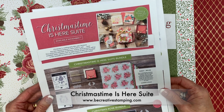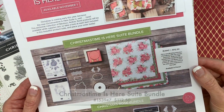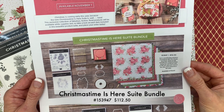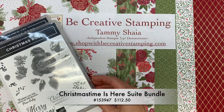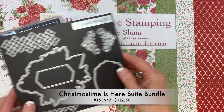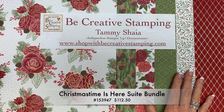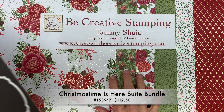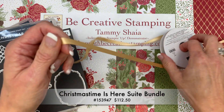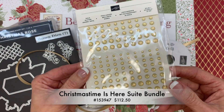There are four options for this fanciful suite. The first option is the Time Is Here Suite Bundle, and that includes all of the products available for this suite. We have the Christmas Rose Stamp Set, the Roses Dies, this beautiful Christmas Time Is Here designer paper. The sheets are 12 by 12 and there are 12 sheets in the collection, 10 yards of gold shimmer ribbon, and gold glitter enamel dots.